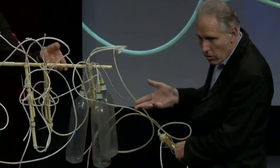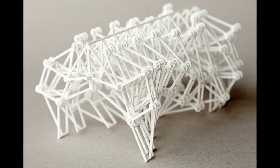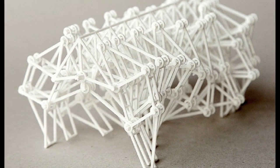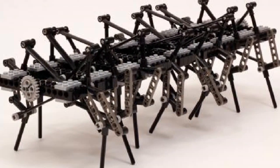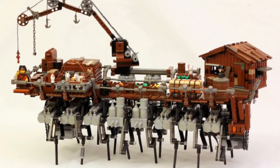Some of them even used elegant pneumatic systems to store energy and react to their environments. A few people have created versions of the Strandbeest over the years that you can buy, including an amazing 3D printed version, model kits, and even a few Lego versions.